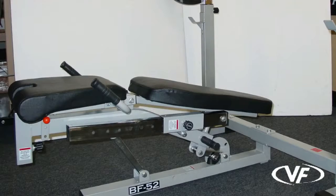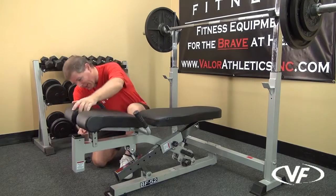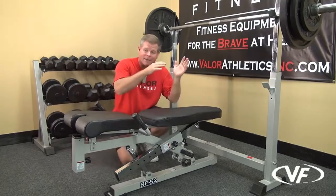You can also bring the seat pad up if you're doing a decline, so your body stays in a straight decline position. And some people during the incline like to raise the seat pad just for more support to keep your body from sliding off.